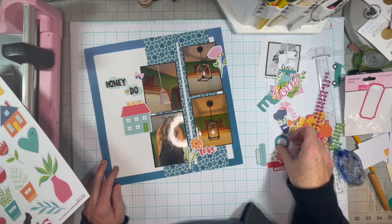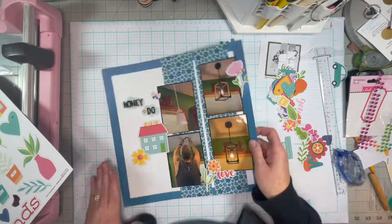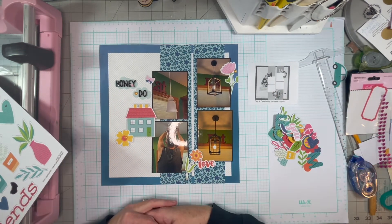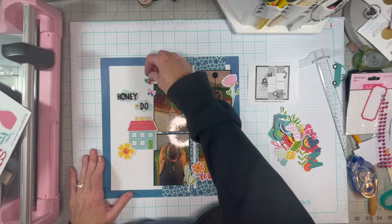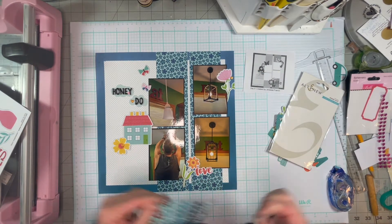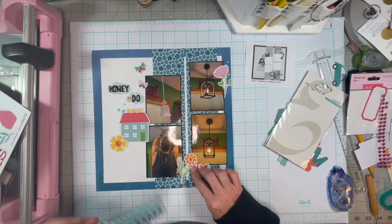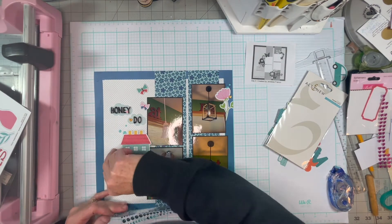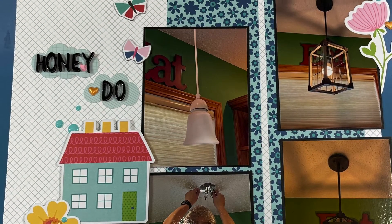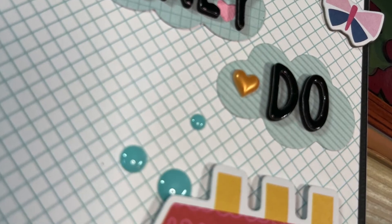I don't have a whole lot to say about this layout. This is going to go in my family album, where there's just random snapshots of things that don't really amount to much, but it's part of our story. So it's going to go in that album. I also have an album that's just funny things you see in the world — I'll have to share that with you one day.